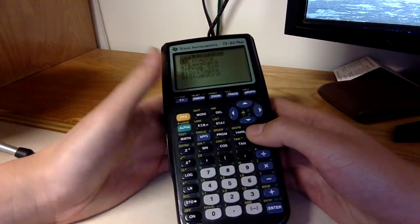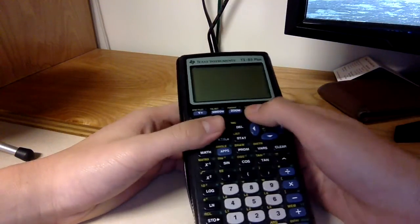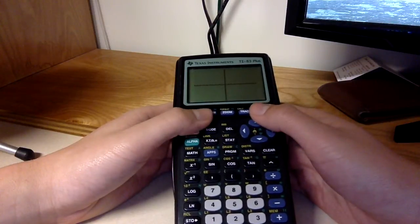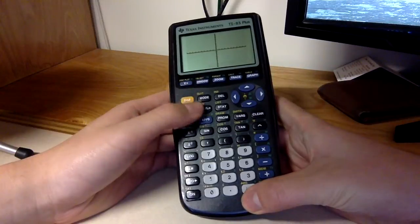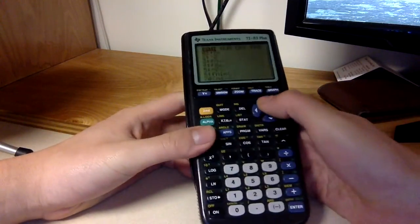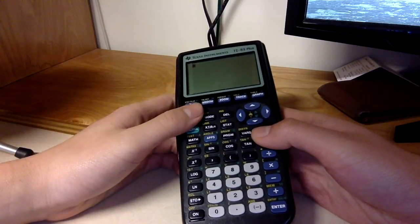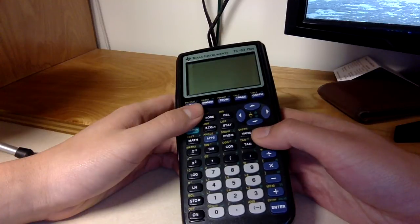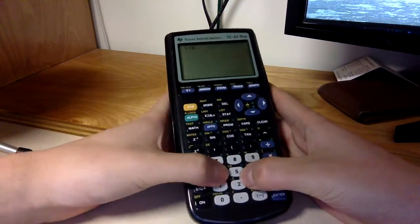No idea what apps do — I used to have the Plus Pack but it died. There are no colored lines or colored graphs or labeled graphs unless you press a button, so that's a downside. But overall it can do a lot. You can store variables as numbers.